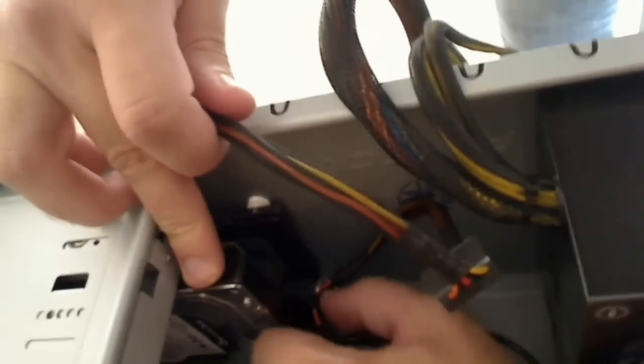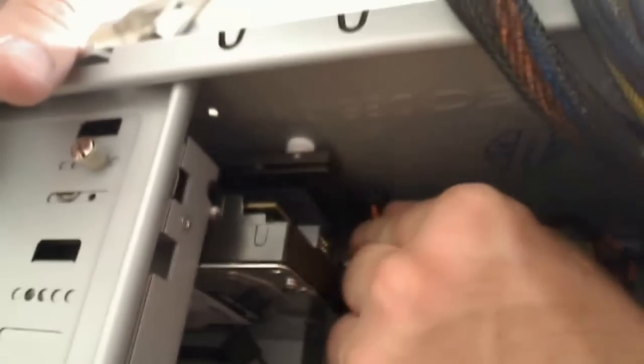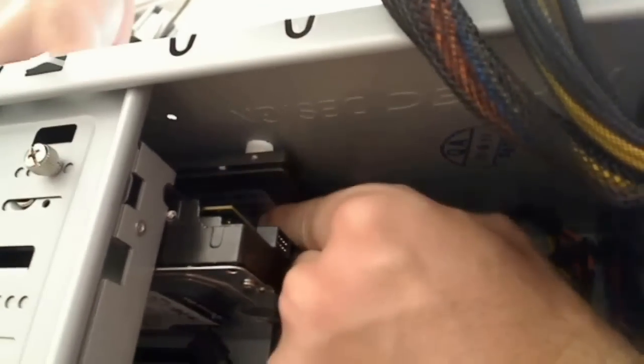Get it in place, push it on so it's nice and secure.